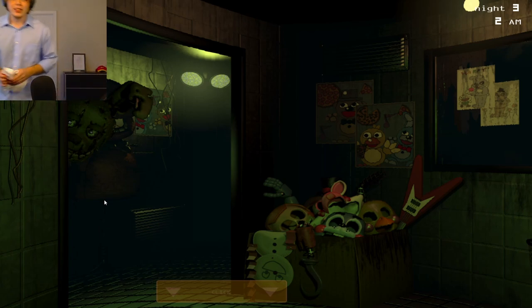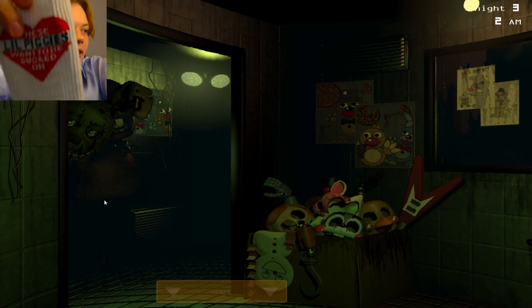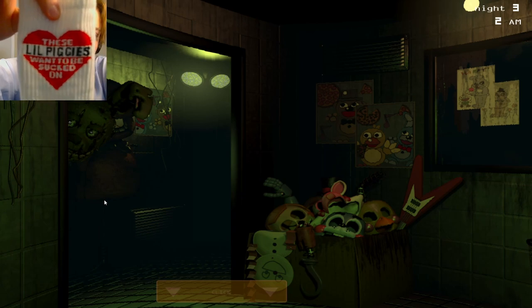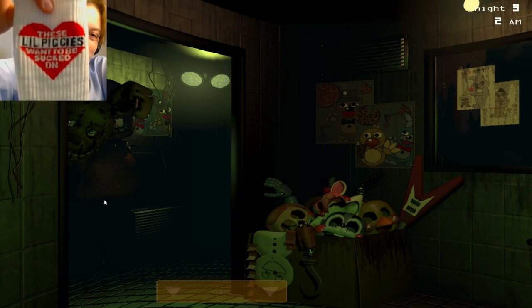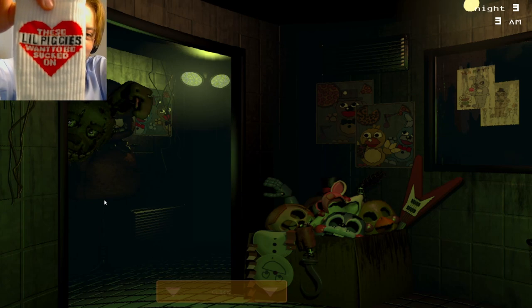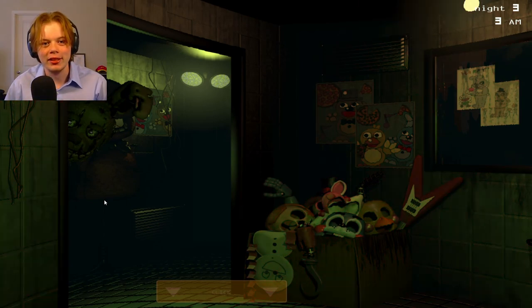You see, I got these socks from my friend. They say... these little piggies need to be sucked on. I was wondering if you would oblige that offer. I know it's kind of stupid, but... No. Don't do that.